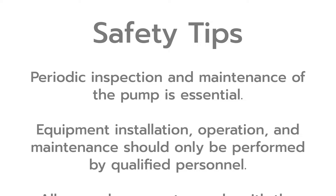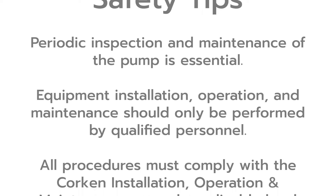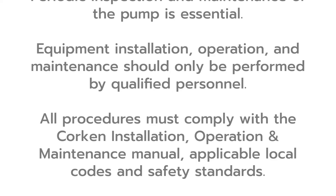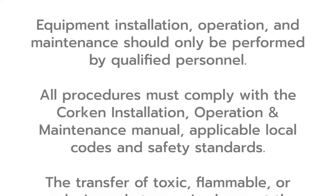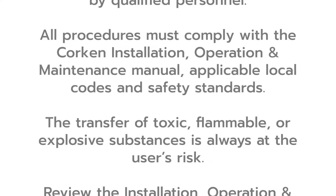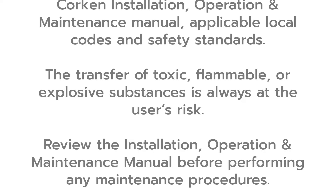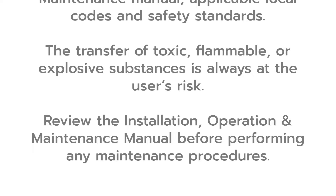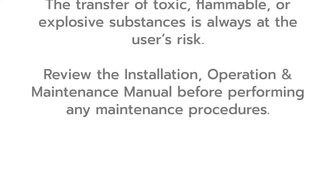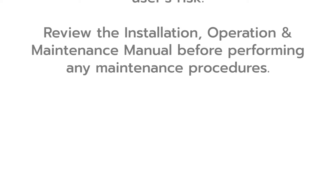Please note these important safety tips. Periodic inspection and maintenance of the pump is essential. Equipment installation, operation, and maintenance should only be performed by qualified personnel. All procedures must comply with the Corkin installation operation and maintenance manual, applicable local codes and safety standards. The transfer of toxic, flammable, or explosive substances is always at the user's risk. Review the installation operation and maintenance manual before performing any maintenance procedures.